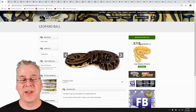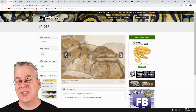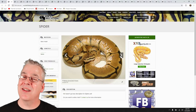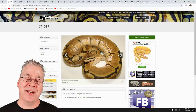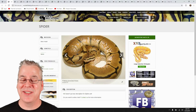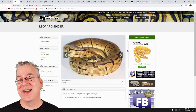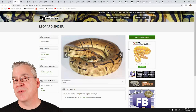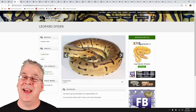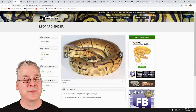Here is the spider ball python — a really interesting gene. The super spider is potentially a lethal combination, so you never want to breed a spider to a spider. The spider alone almost looks like a combination of multiple genes — enchi, calico, pastel — but it's just one gene. Look what happens when you add leopard to the spider: that is really impressive. Usually the spider is pretty dominant when you mix it with other things, but the leopard is almost as dominant, and you can see the influence of both. It's pretty impressive.